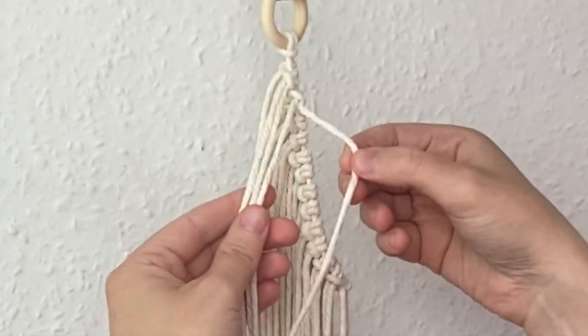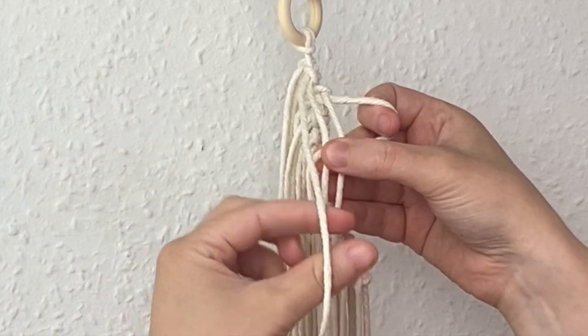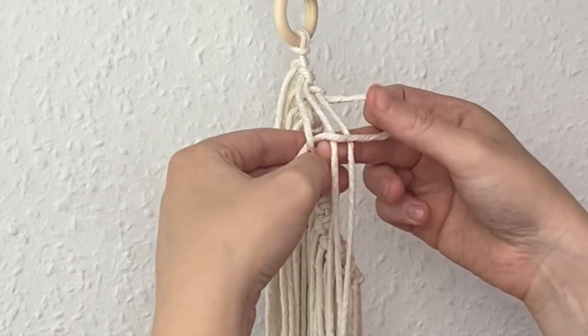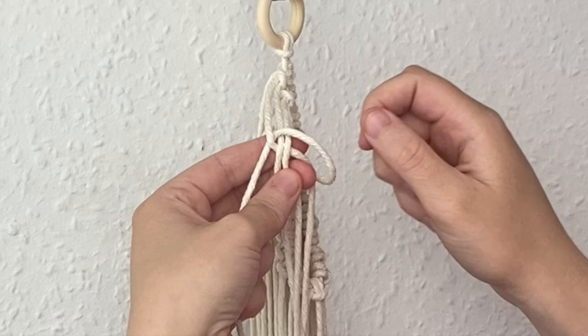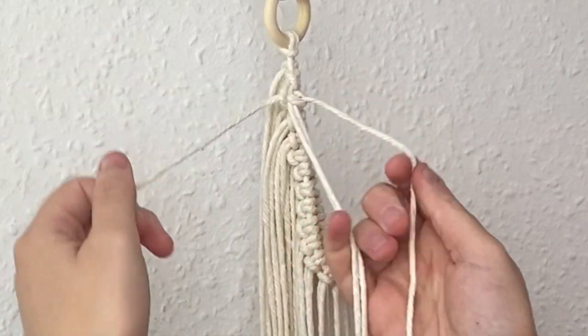I'm going to grab the four cords from the top and we're going to do a square knot. The fourth cord will go over the middle two, the first will go in front of that, behind the middle two, and through this loop here — just like that.